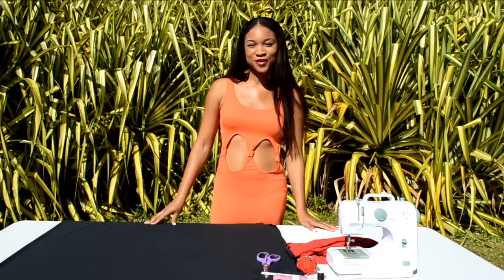Hey everyone! Welcome to iSew TV with Moray, where you sew and you design. Today I'm going to show you how to make a long sleeve maxi dress.